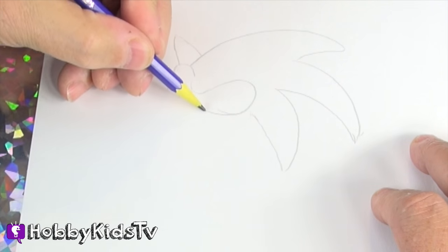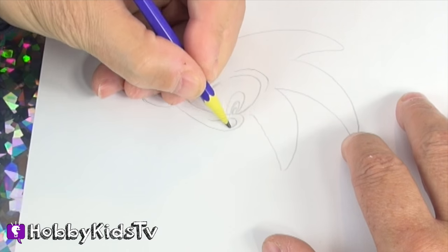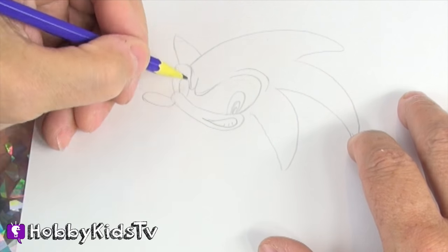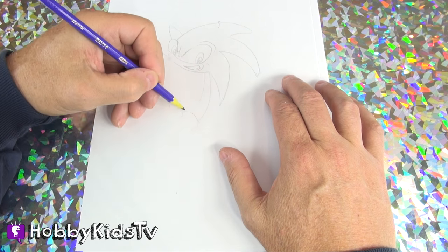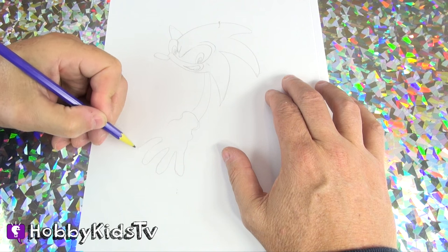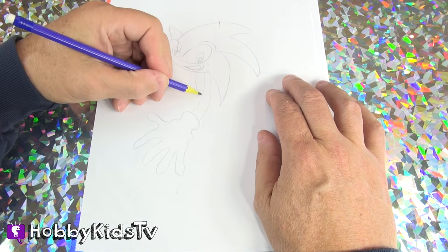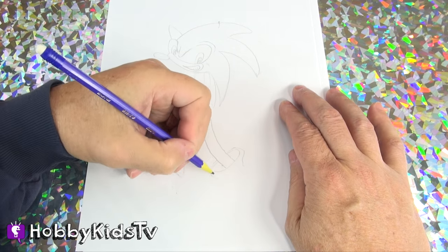First thing Hobby Buzz did was draw that spiky hair. Let's draw his arm and hand. Now his leg and feet — Sonic has big feet.